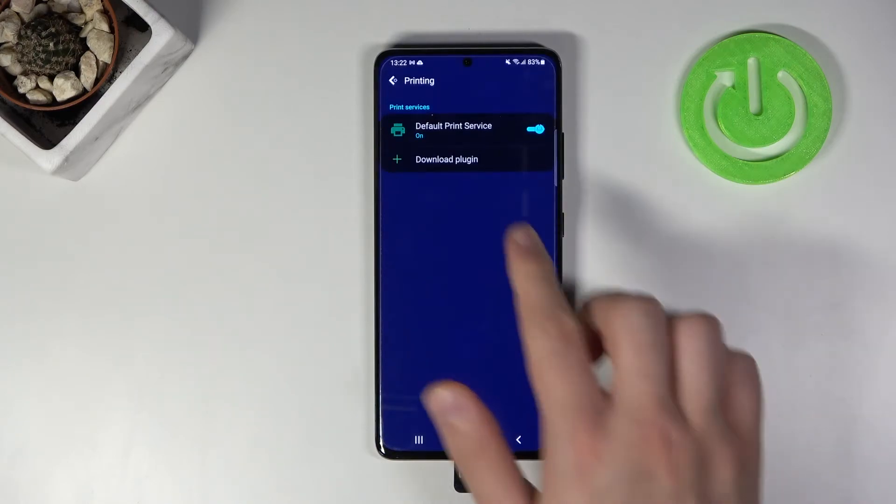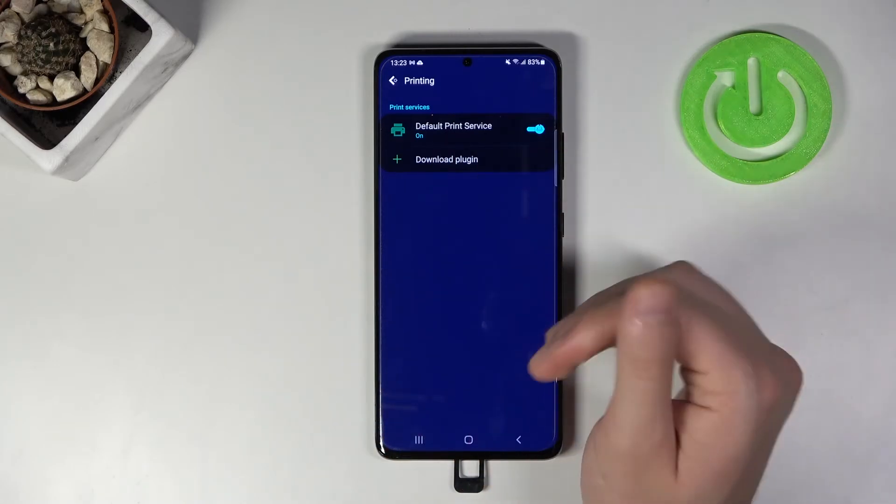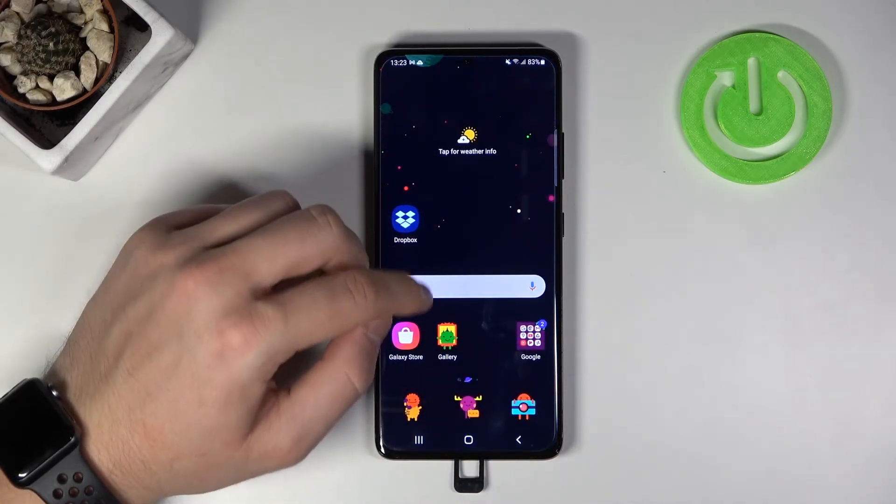For example, you can get HP or the Brother one. After you install this plug-in, you will get the Brother Print Service here, and you have to open it — after that you will find your printer.